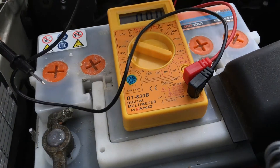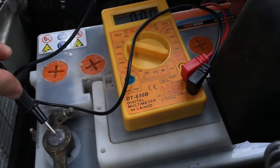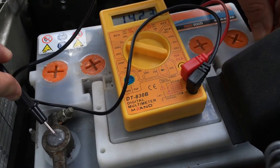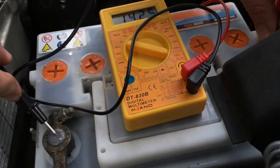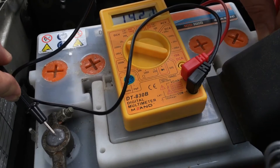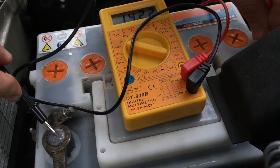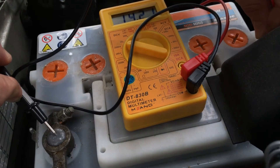Now let's do another test. We have to increase the engine speed to 3000 rounds. And we can see there is the same 14.2 voltage.